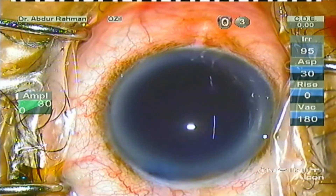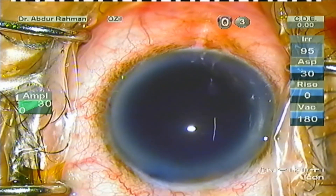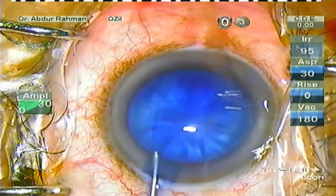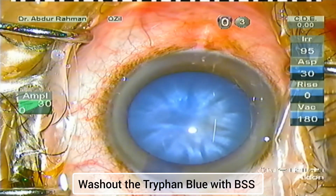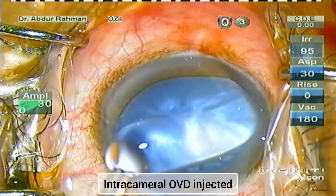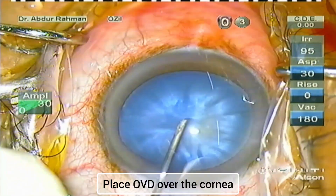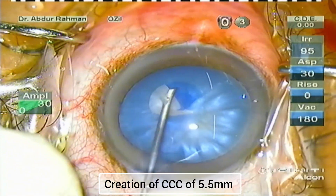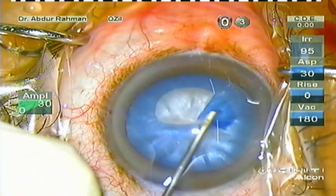The capsule is stained with trypan blue because it will help in identifying the capsule pretty well during construction of the capsulorrhexis. My goal is to create a 5.5 mm continuous curvilinear capsulorrhexis. I'm using the system to guide the rhexis flap in a circular manner and completing the rhexis.